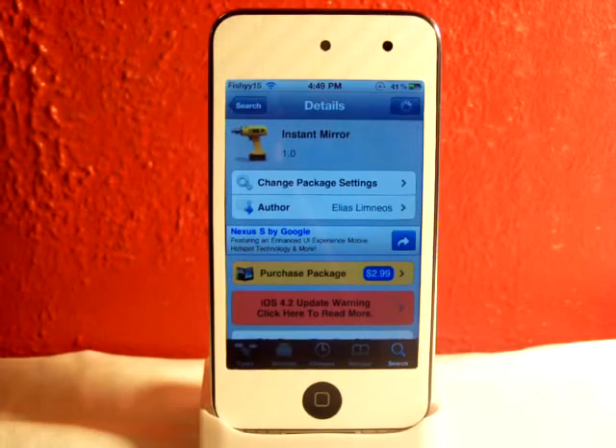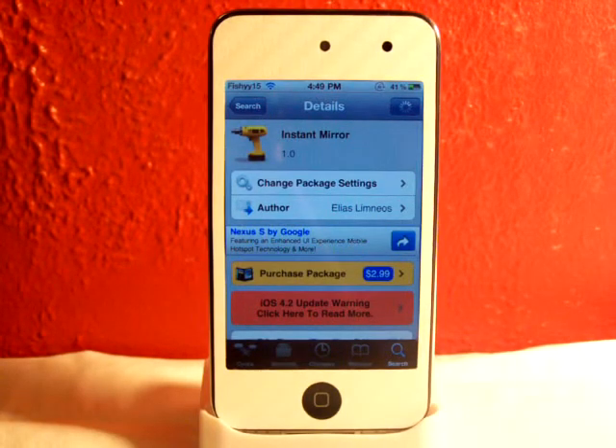Hey YouTube, Fishy15 here. Found a cool tweak I thought I'd share with you guys and this tweak is called Instant Mirror. It has been in the Cydia store for a couple days and you can find it for $2.99. This is kind of pricey but it's a really cool and neat tweak for your i-device.